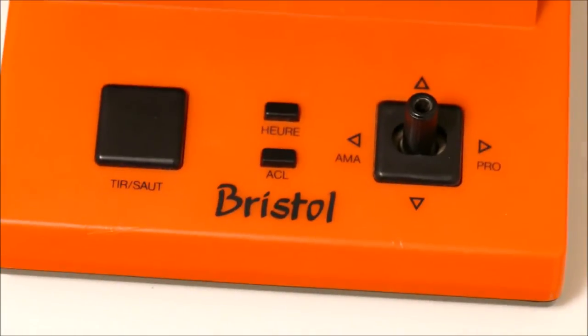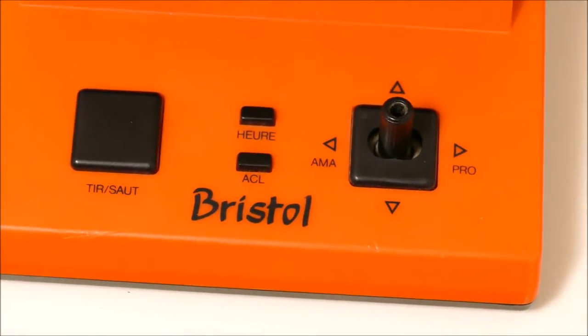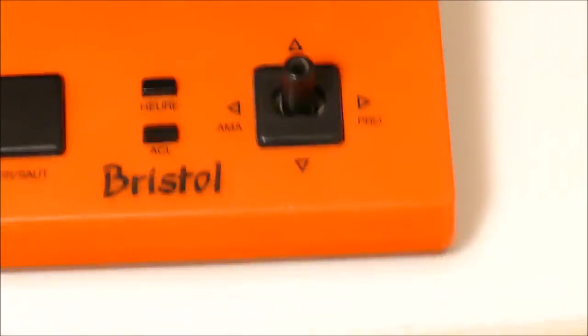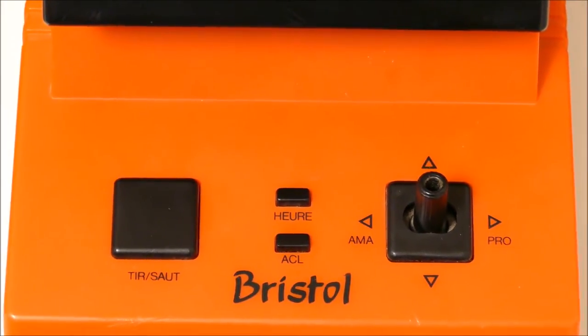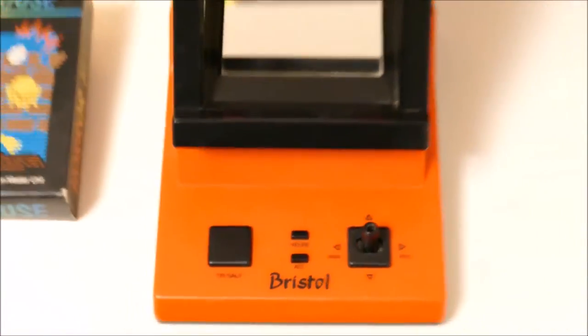Right here, the Bristol one which I have is the French one. So 'heure' means hour, 'tir-saut' means shoot and/or jump. And I don't really know what ACL, AMA, and pro mean, but it's pretty easy to figure out the controls.